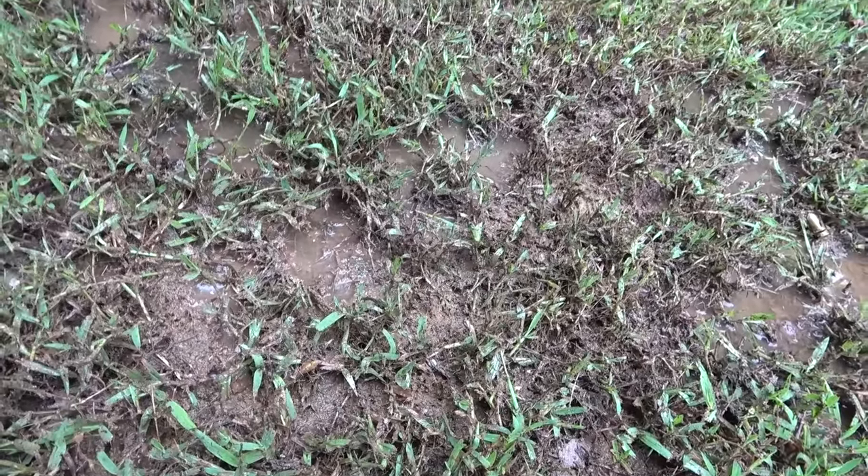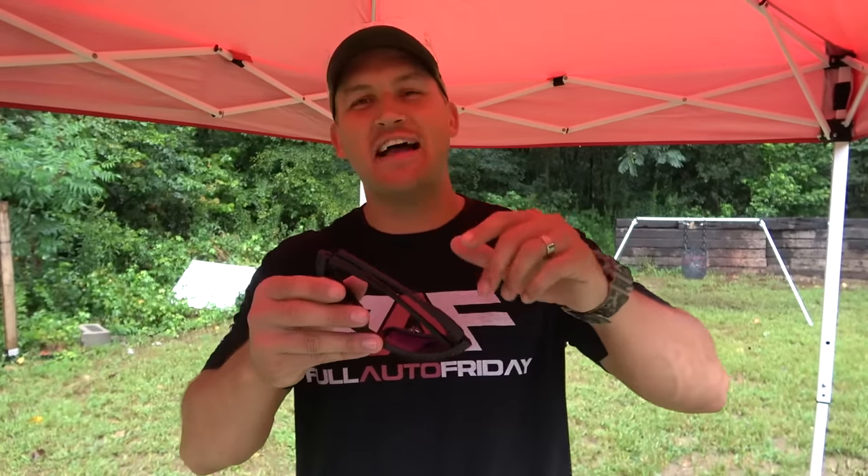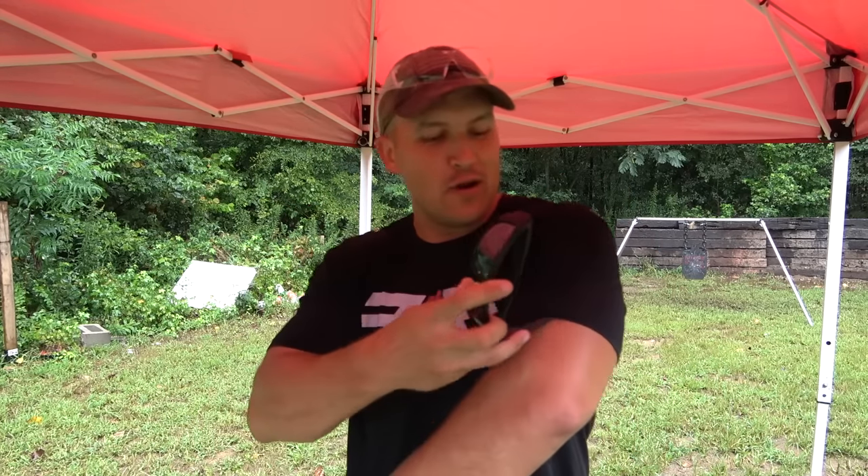Looks like a lot of the lead spray is right through here, so that's where I'm going to set the sunglasses. I also forgot to mention that these sunglasses have some really stout magnets inside of them so that you can clip them to just whatever you're wearing — never going to lose them.